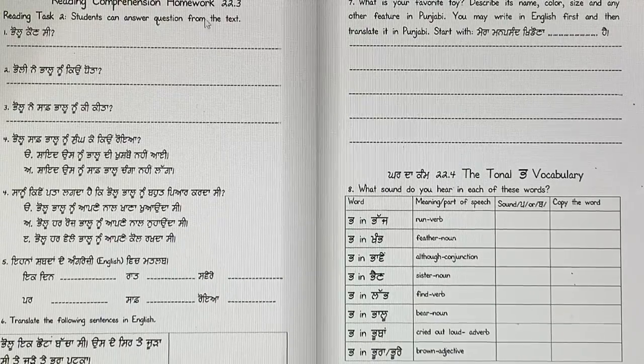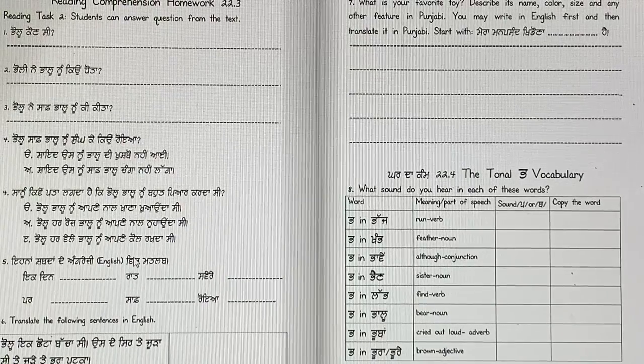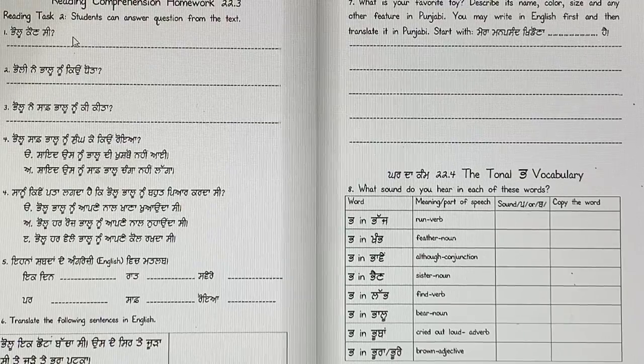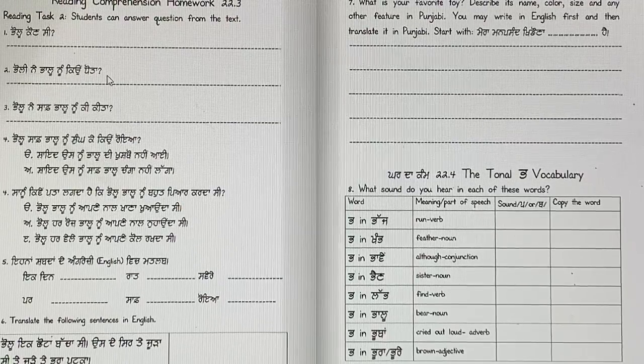Now, these are written comprehension questions. I will read the questions to you and you will answer them later after we finish the story. Students can answer questions from text — this is your standard. Pallu koorn si? Pallu ne, Pallu noon kiyon toota?